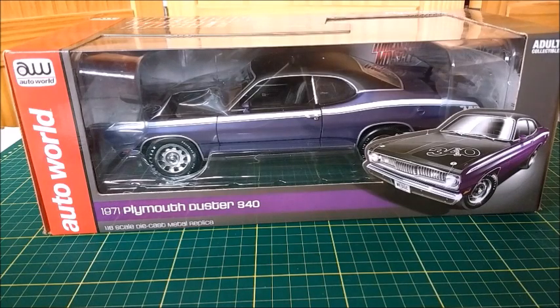Hi everyone, this is the Dicast channel and in this video we're going to take a look at this 1971 Plymouth Duster 340 that's made by ERTL, Auto World, American Muscle, in a 1 to 18 scale. If you like those American Muscle cars, stay tuned and we are going to take a look at this very nice Mopar.